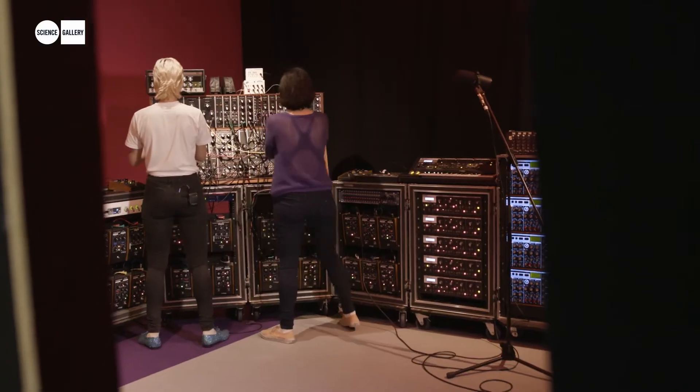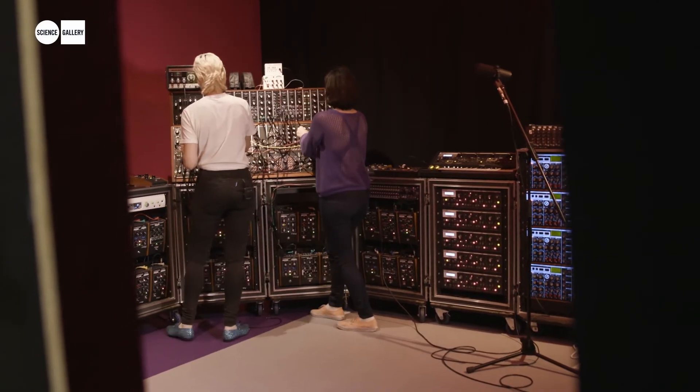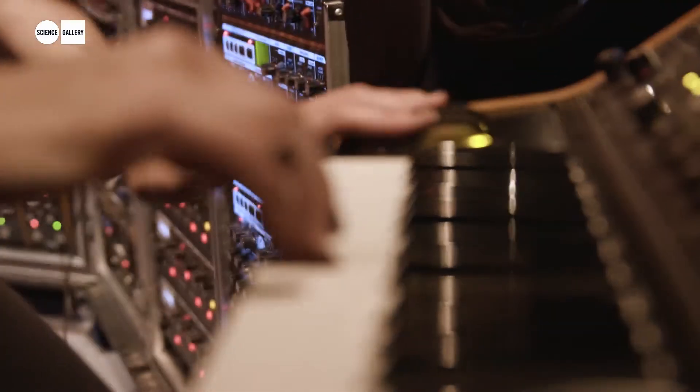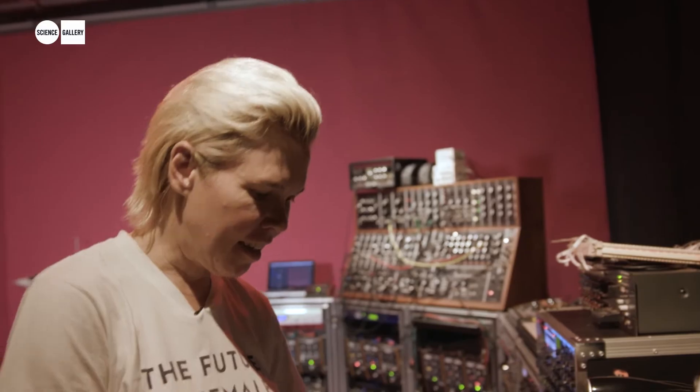It's really pretty amazing to work with them because it's like they're living. It's like this electricity that warms up and you're never going to get the same thing again. And I think that's really suitable to the way that Chicks on Speed works — this notion of improvisation and jamming with other people. We're jamming with the machines.